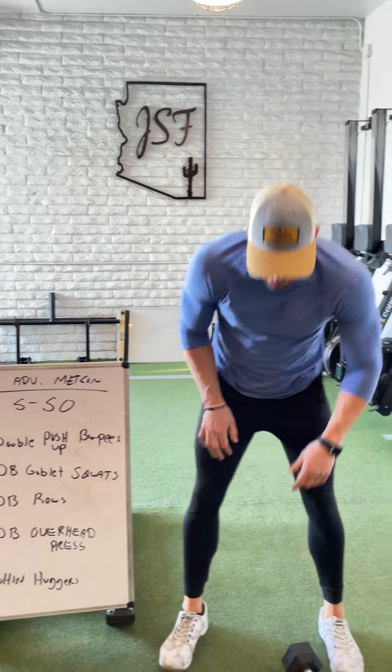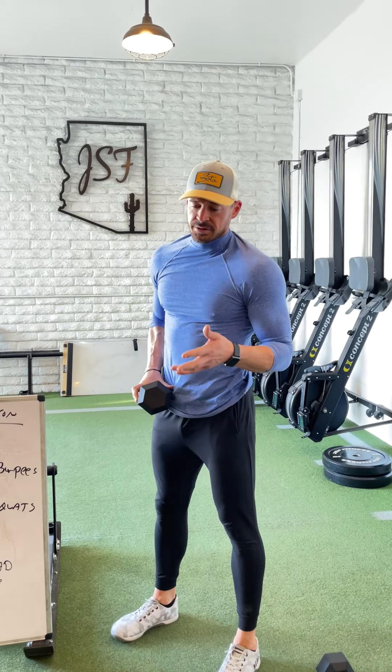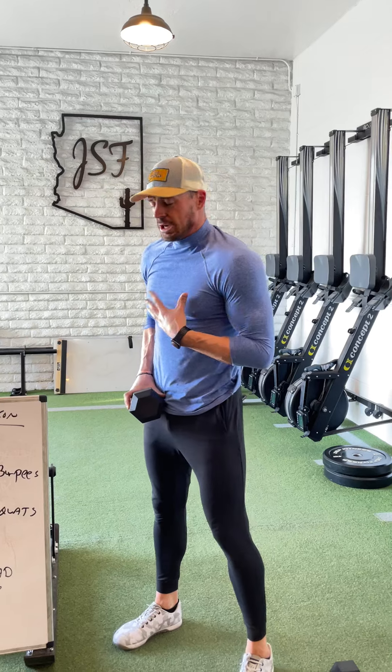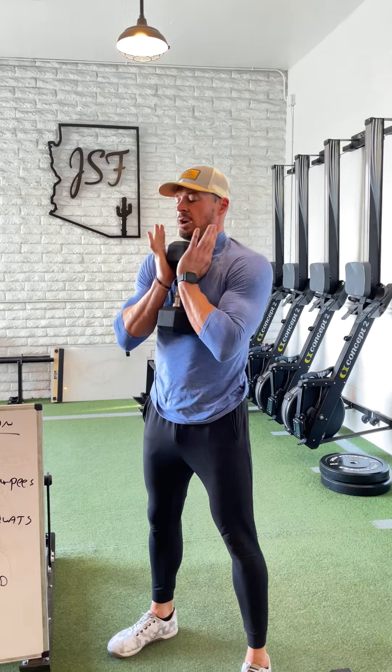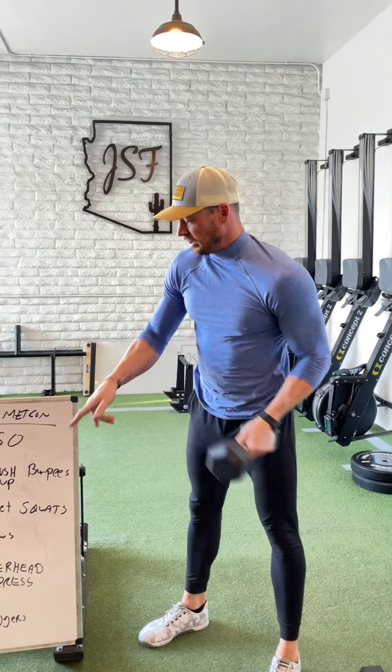Then the 50 dumbbell goblet squats. As heavy as you guys want to load for these — obviously if you wanted to go 50 reps in a row, it'd be lighter. I suggest you challenge yourself a little bit and maybe break it up into five sets of 10 or a couple different sets of 15. Again, packing it tight, pushing through the heels, full-range motion squat for all 50 reps.